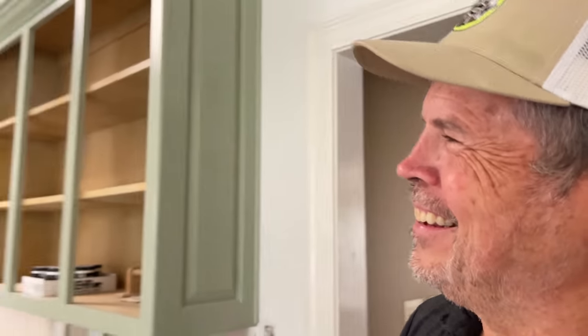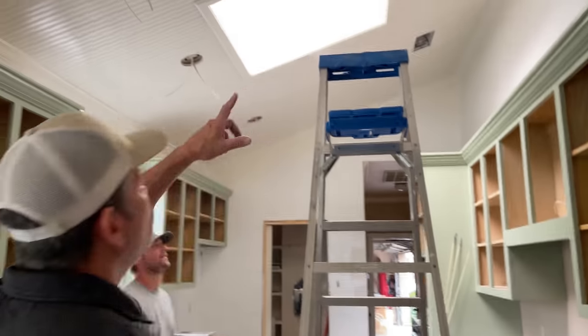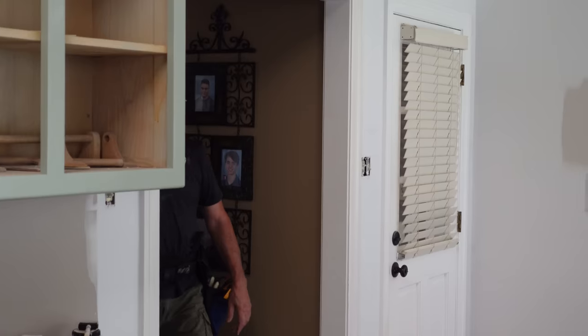Paul couldn't do that from his side — he needed somebody over there. Jordan emerges from the attic, comparing the experience to the Goonies. Next step: Jordan and Rad wire up the five lights while Paul goes back in the attic to wire up the junction box to the switch leg. They should finish about the same time and finally get some light in this kitchen.